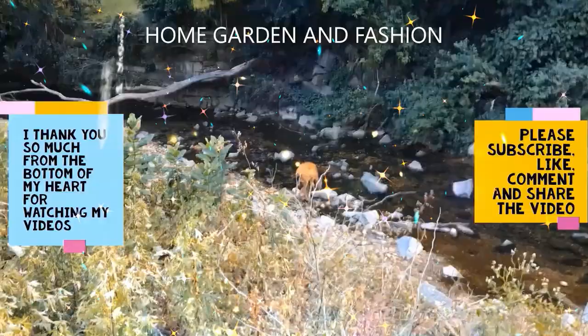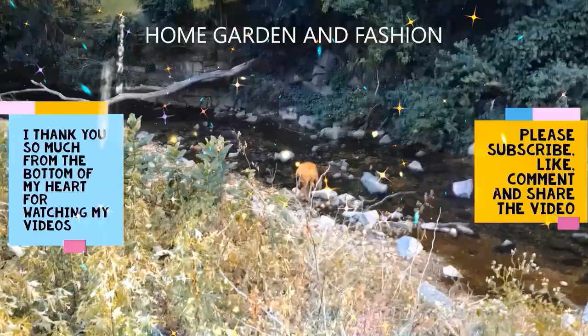Thank you so much for being here today. I hope you enjoyed the video. Please don't forget to like, subscribe, comment, and share. Thank you — may God bless you all.